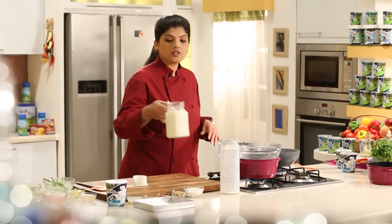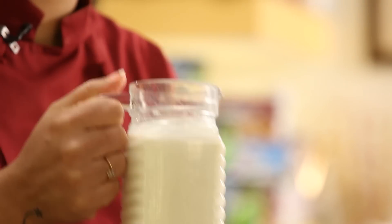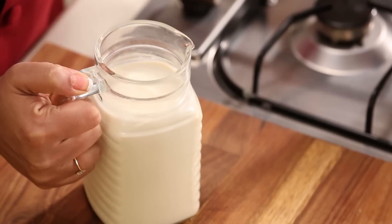So I'm going to let this milk reduce here, but at the same time I have kept this reduced milk also with me which is in this jug. So this is half a liter of milk. What you have to do is pour milk in a pan and let it cook on low heat.